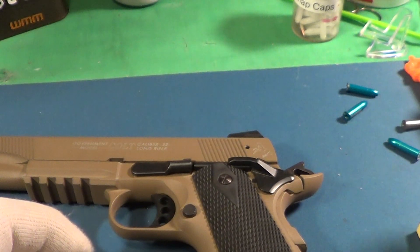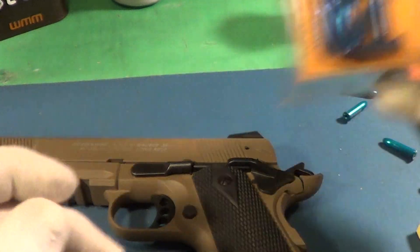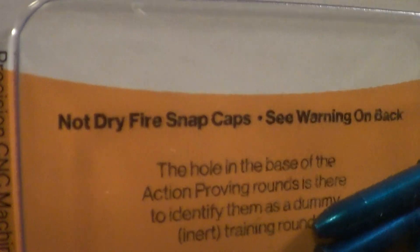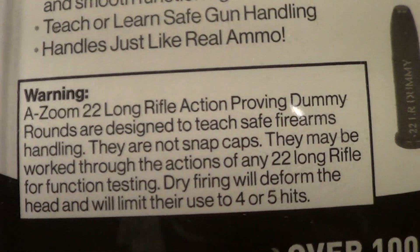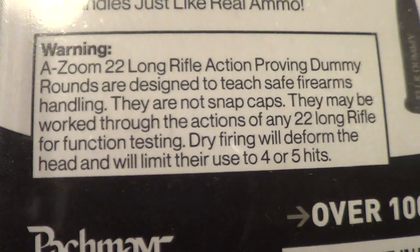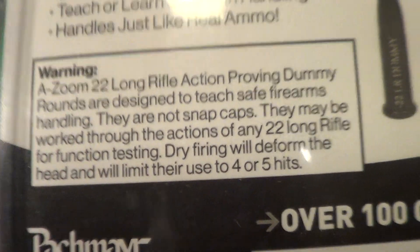Like I said, I'm using these Steelworks snap caps, but I also like to use these A-Zoom rounds. They're not really snap caps — the manufacturer says do not dry fire, see warning on back. It says A-Zoom 22 long rifle action proving dummy rounds are designed to teach safe firearms handling. They're not snap caps, but they may be worked through the action of any 22 long rifle for function testing.